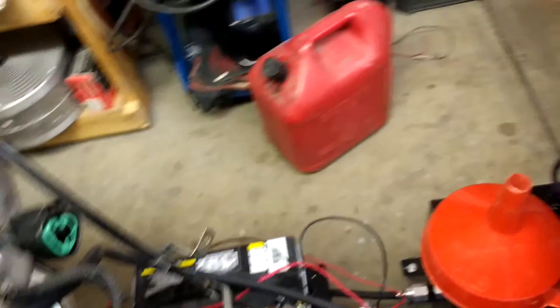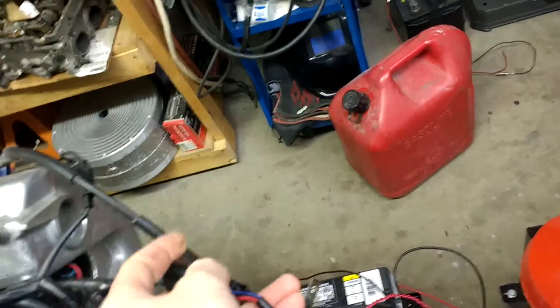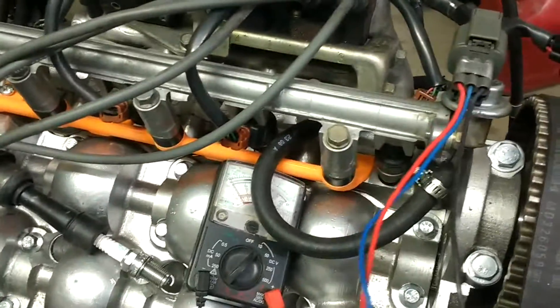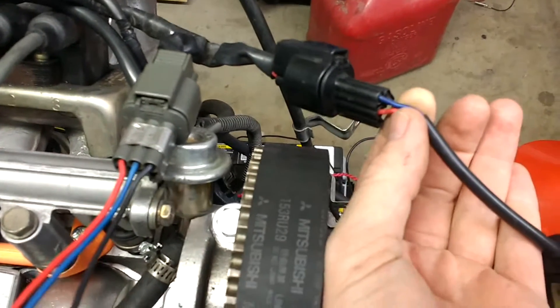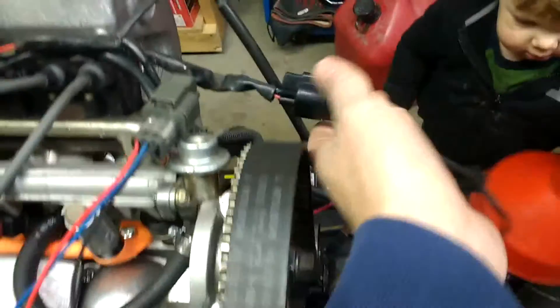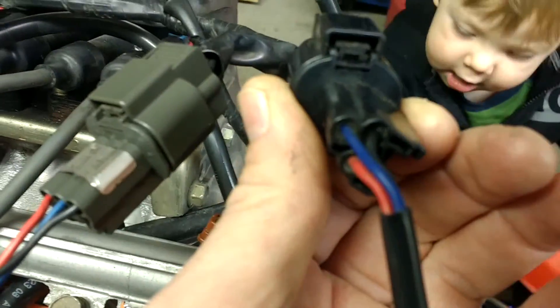The next thing you're going to want to do is have your sensor plugged in, everything configured such that the car should run. You're going to want to probe with a voltmeter — preferably an analog voltmeter — the blue wire. What you're going to want to see is that going from near zero to 5 volts when the engine cranks. You're going to have a little bit of a hard time doing that without messing up your wiring harness.